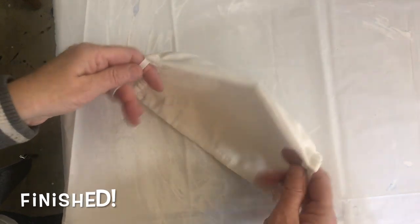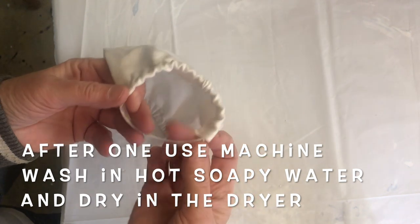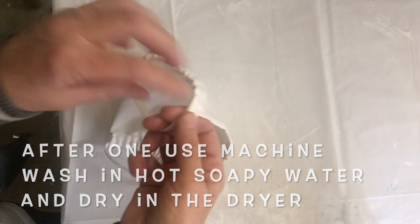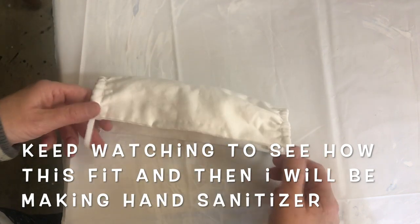I've finished it now. I've fed the elastic through both sides, sewed the elastic, and pushed the sewn part inside here so it's not on your ear. That's it.